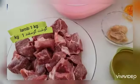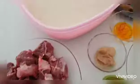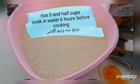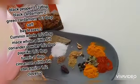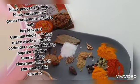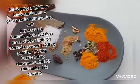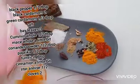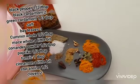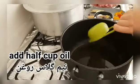Lamb 1 kg. Here I have taken three and a half cups of rice. The spices I'm using are: black pepper, cardamom, black cardamom, green cardamom, salt, bay leaves, cumin whole, and a little bit of mace. I have also taken coriander powder — half tablespoon.